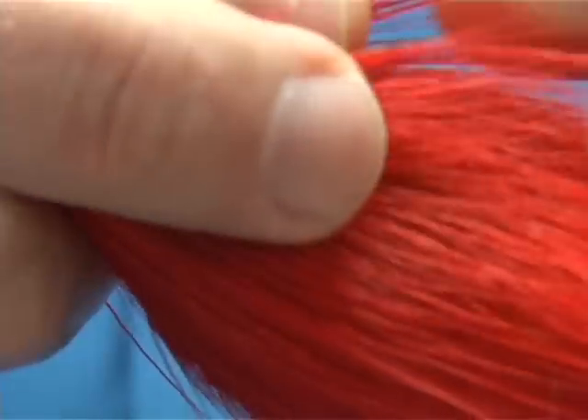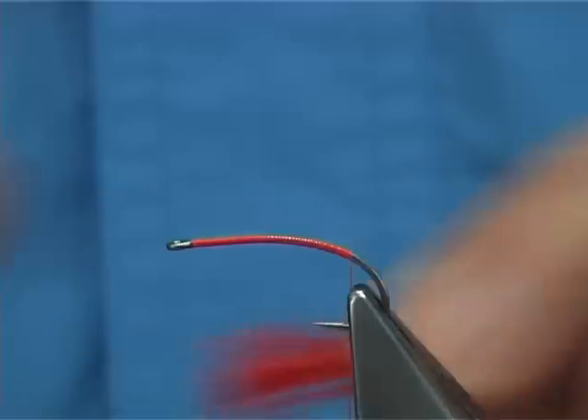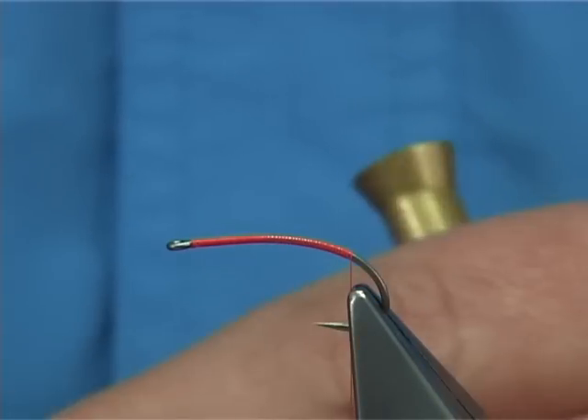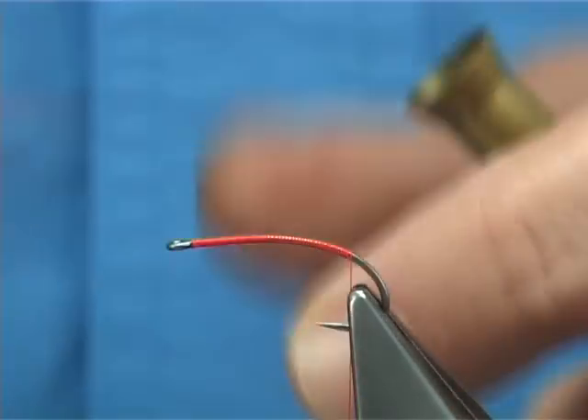Now get your deer hair, your red deer hair — it's going to need a lot. This is just a lifter, to keep the back of the fly up when it's fished in the water; it stops the tip of the back sitting down too much. This is a short tail now, I'm going to stack it into a small hair stacker.